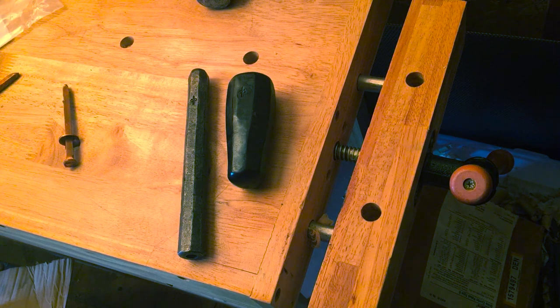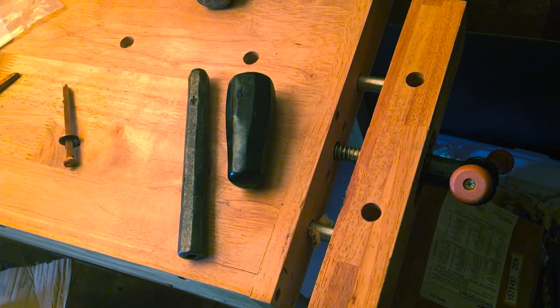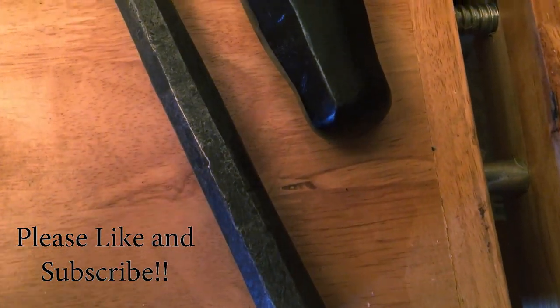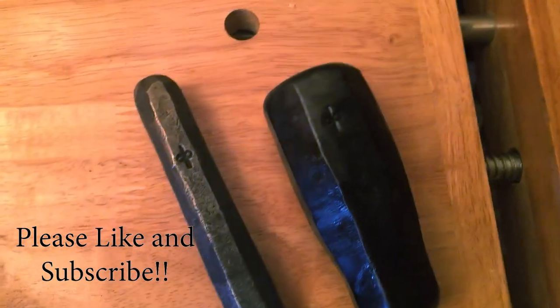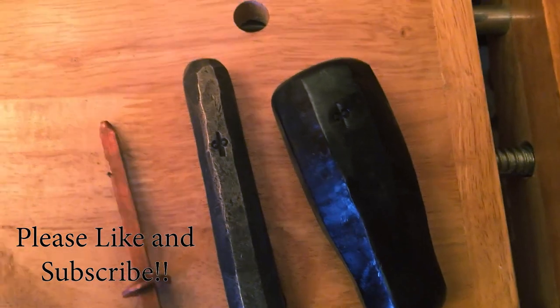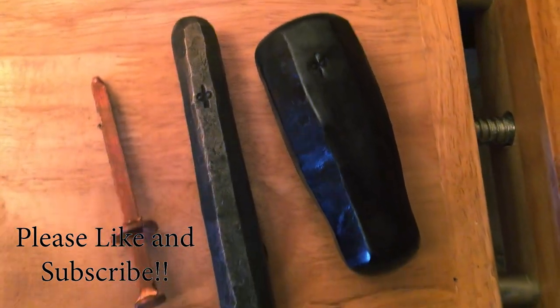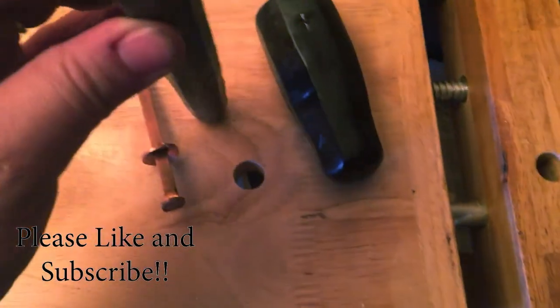For those of you watching my channel, if you haven't watched Acorn to Arabella, I highly encourage you guys to go do so. Thank you very much. It's a little bit of a mess — not much, you're very careful. Thank you.